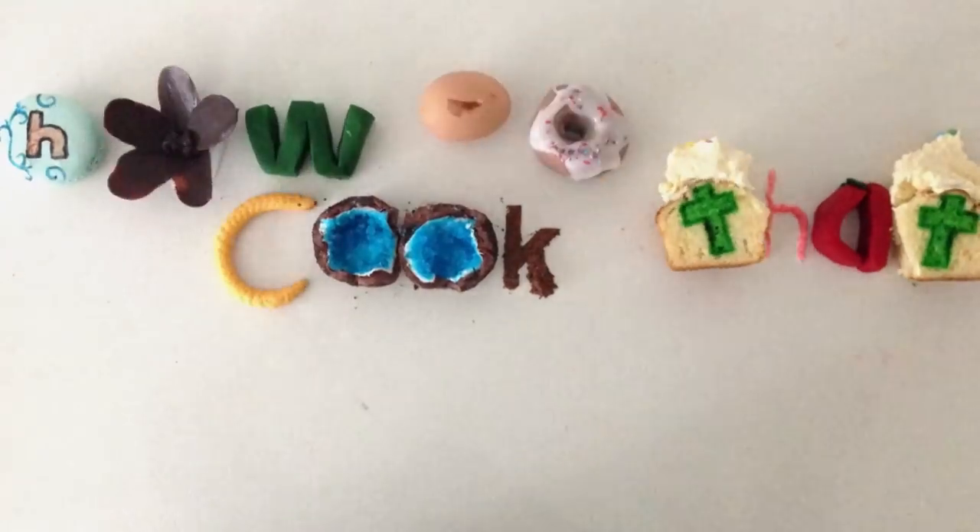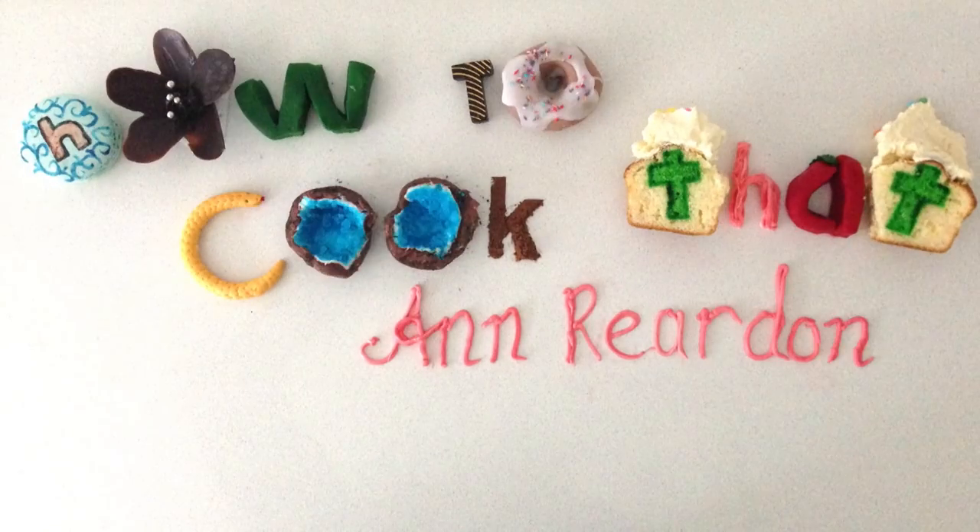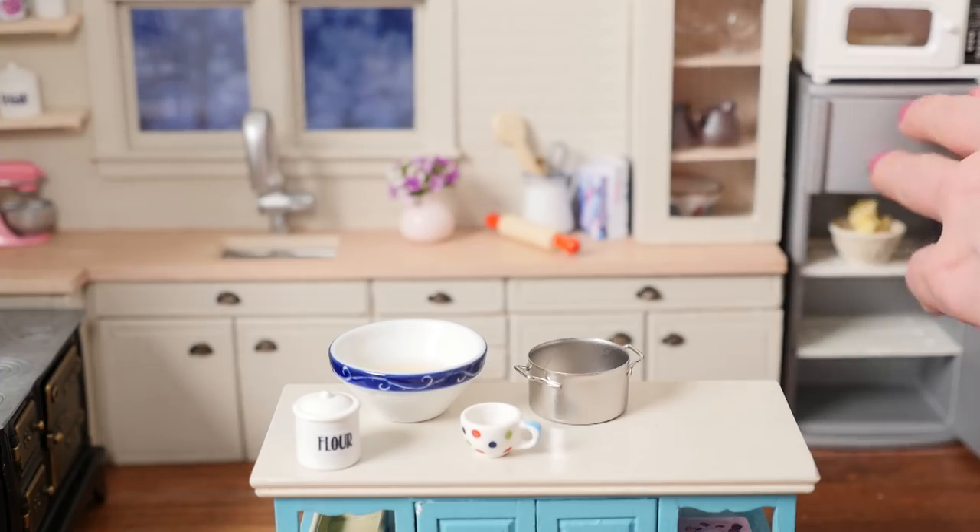Welcome to How To Cook That. I'm Ann Reardon and today we're making a miniature croquembouche in my mini kitchen.